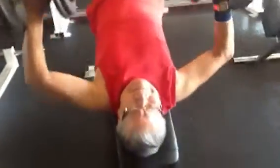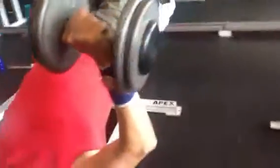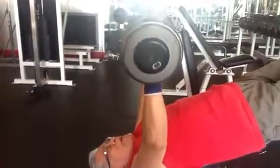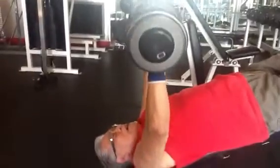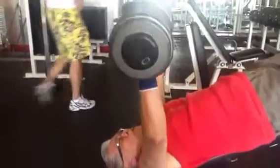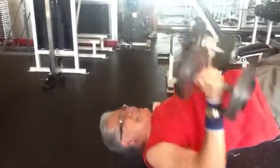Get it up a little higher so we get the weights in the shot. Be all the way down, Jesse — that's it. Go over and ask Jesse, close to Jesse.